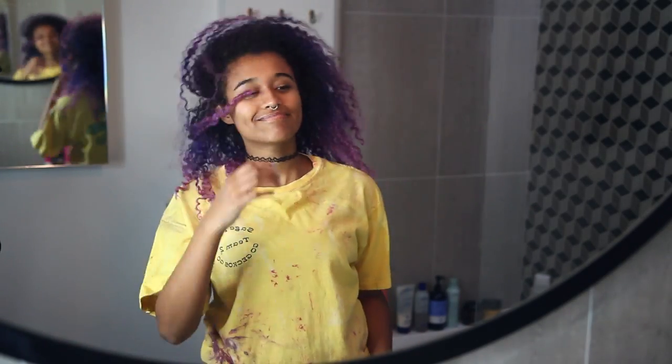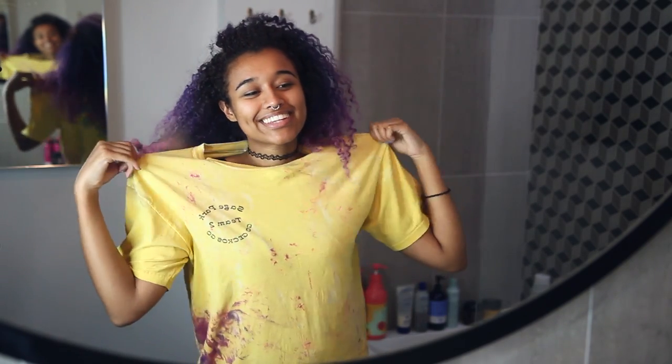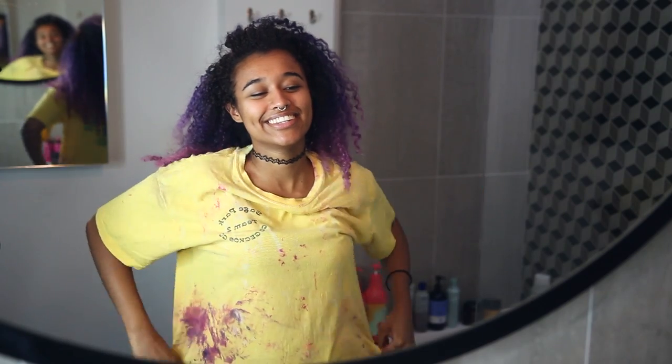The original dye video is linked in the description box down below in case you need to get caught up. In between major dye jobs I like to touch up my color, and I know you guys remember the hair dye shirt. Y'all are always commenting when I don't wear it, which is so cute, so I finally found it and brought it back.